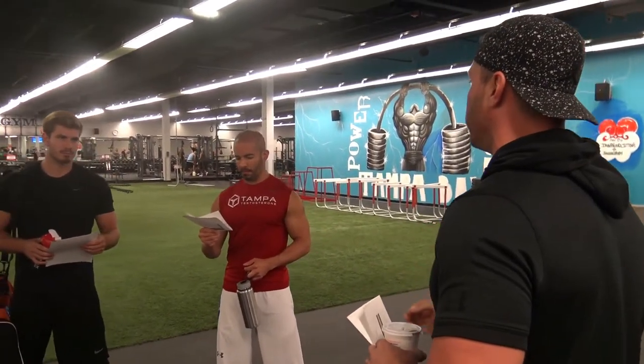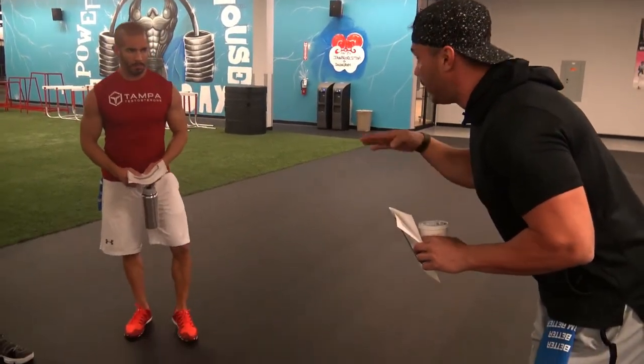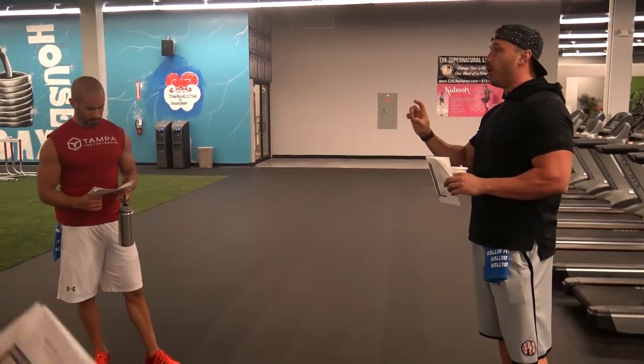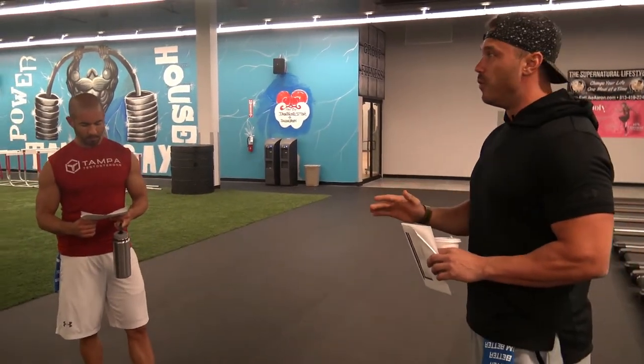We're going to start with lying hamstring curls, really focusing on the hamstring flexion — keeping your upper body locked upright. Then we're going to jump right into a seated hamstring curl, getting that hip extension. I want you guys really thinking about leaning forward as much as possible, really getting that stretch. Then we're going to go back to the lying hamstring curls and finish with eight partial reps, keeping constant tension through the entire movement.